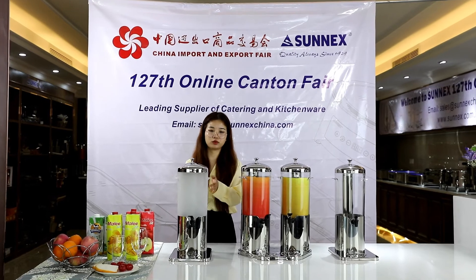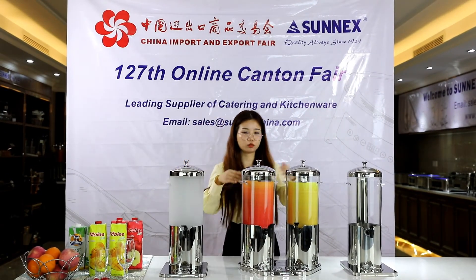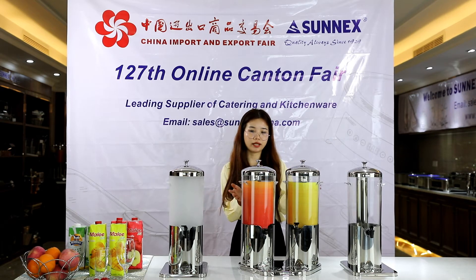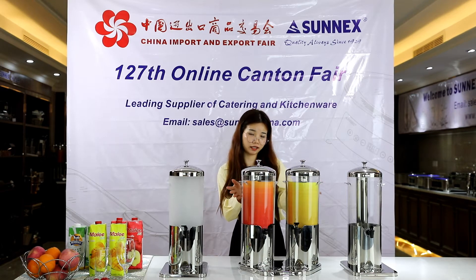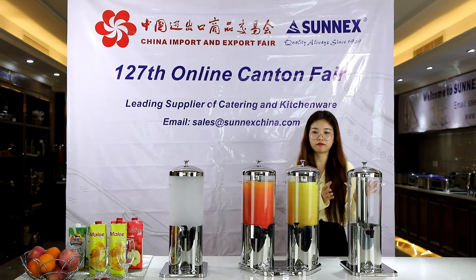Today I recommend Sunnet's beverage dispenser. This one's item number is X235890, this one is 22X23588, and this one is X23588.